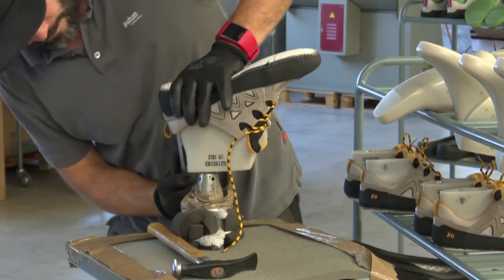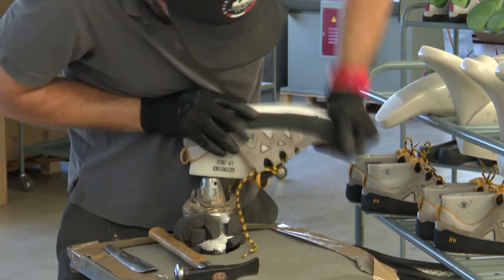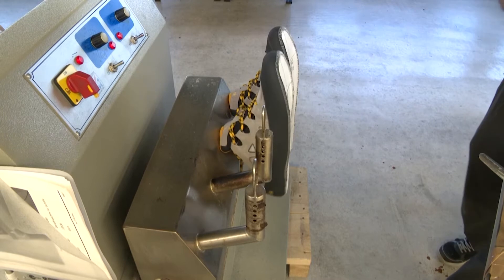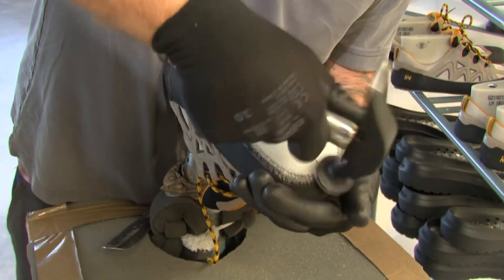The upper shoe must be stretched nice and tight. To make this task easier and soften the upper part of the shoe, it is filled with steam. This is done to ensure the materials are more flexible and adapt to the shape of the last.